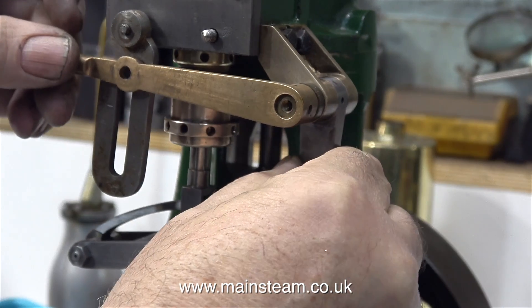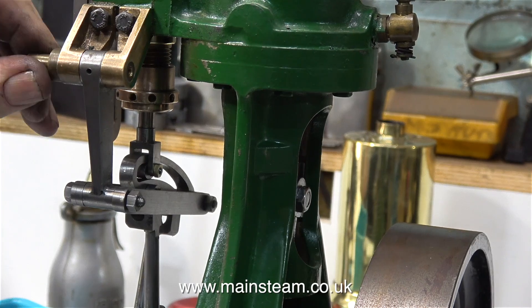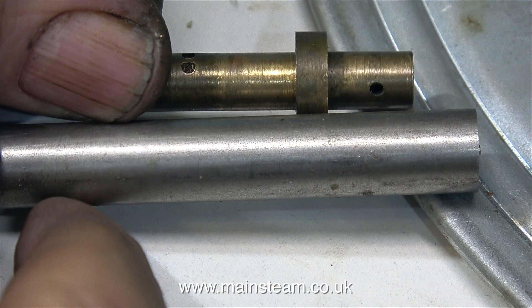The next part of the job is to replace this pin that supports the drop arm. It's got two holes drilled in the middle of it and it's made from the wrong material — it's a bit of a mess, something's gone wrong here. I do know what's gone wrong, I'll explain later.